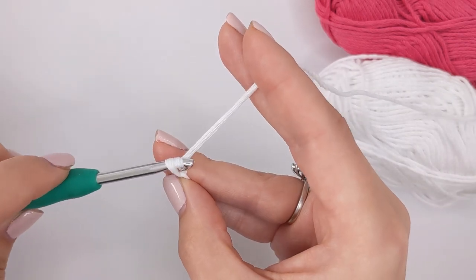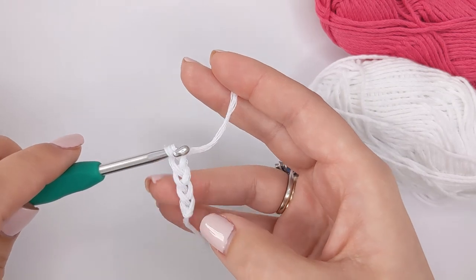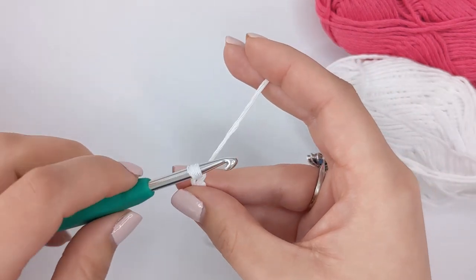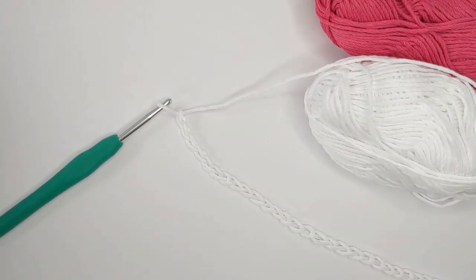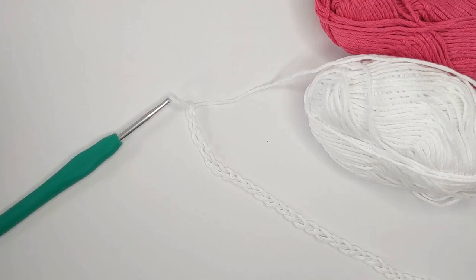Continue doing that to create 30 chains — you need to do that 30 times in total. Our chains look like little V stitches, so count them upwards until you've got 30, then we'll move on to our single crochets and creating the bottom half of our dishcloth. Once you've created your foundation chain it should look a little like this. Now we're going to get started on our single crochets — this is a really good project to practice single crochet because the whole project is made from single crochet. I'm using US terms; if you use UK terms this stitch is known as double crochet, and there will be a conversion chart link in the description box.